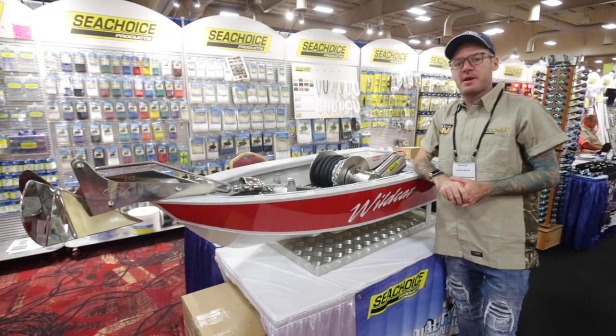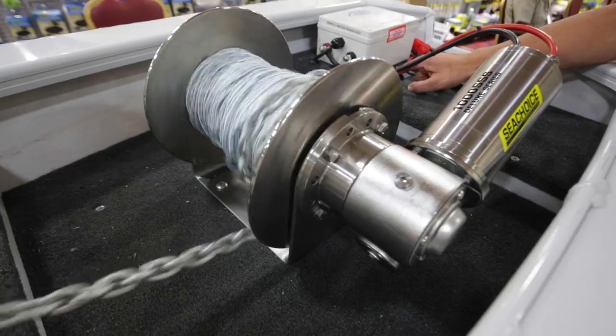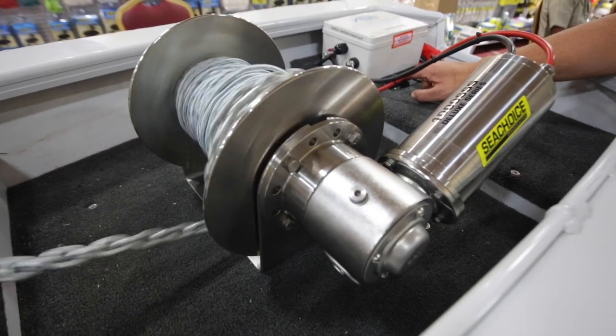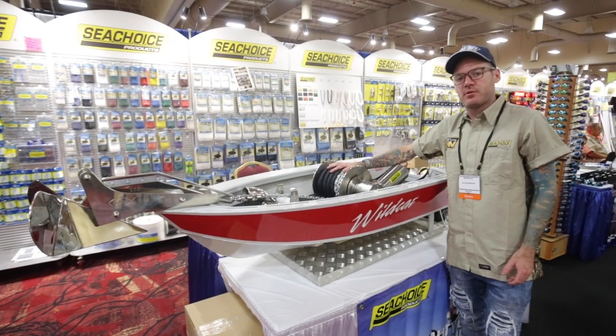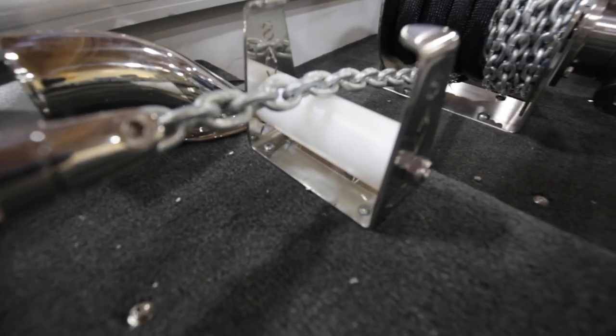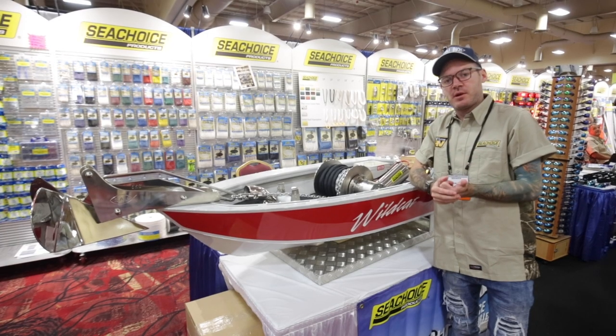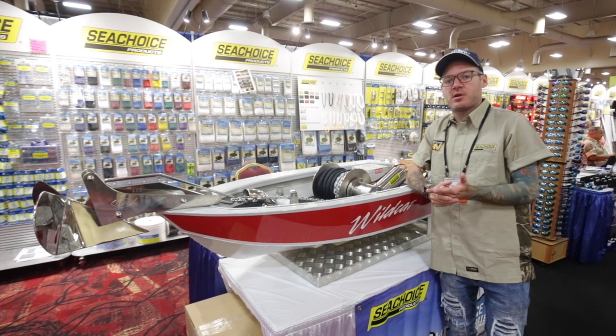All of our drum winches up to the 2000 model come in a standard package. They include the winch itself, a rope and chain kit which varies from 230 feet to 459 feet, a guide roll up, and a mounting plate which goes underneath the drum, as well as your switch gear which includes a solenoid, an up-down switch, and a circuit breaker.